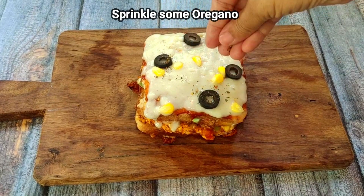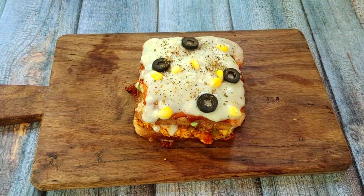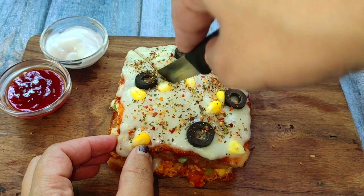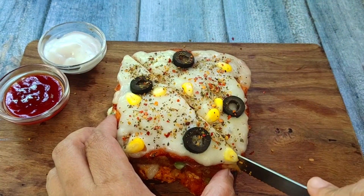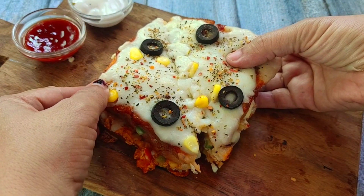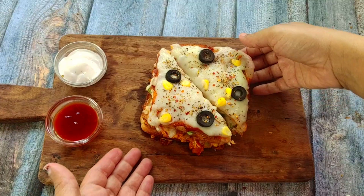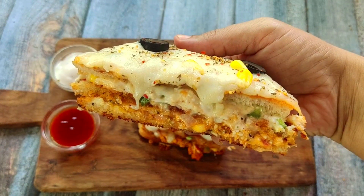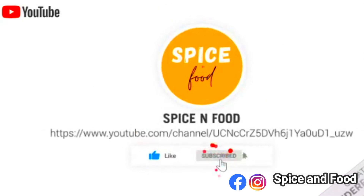You can add oregano and chili flakes on top. Now I will cut it — the bread is very crispy. When I cut it, it is a very crispy sandwich. It has a lot of cheese inside; it is very tasty, juicy and creamy. So try it once! If you like it, share and subscribe. Thank you so much for watching.